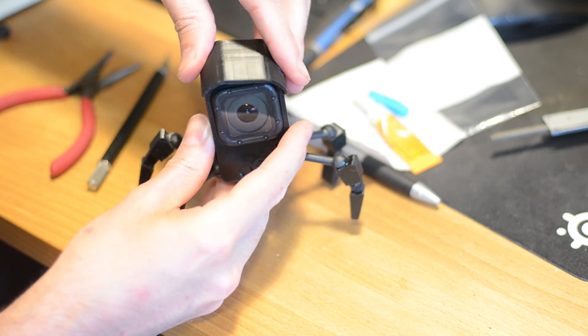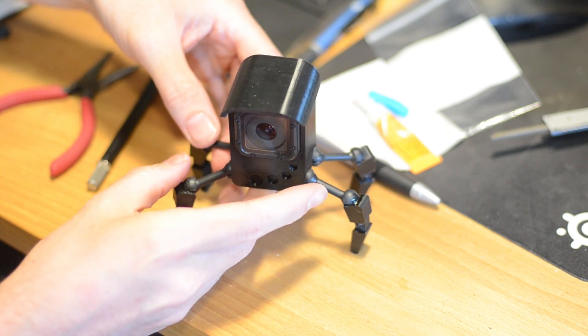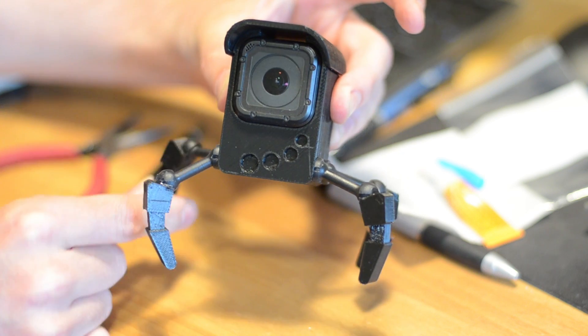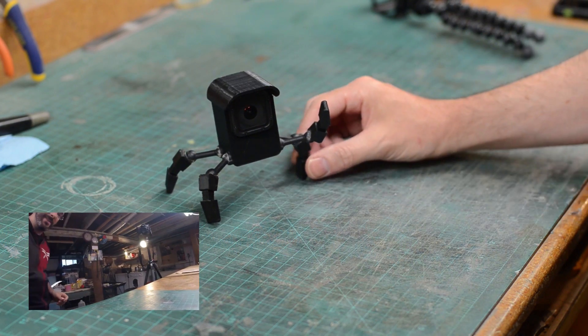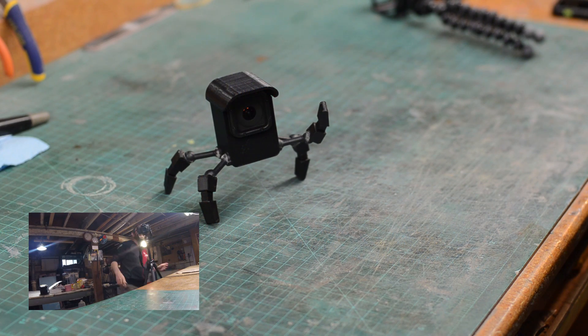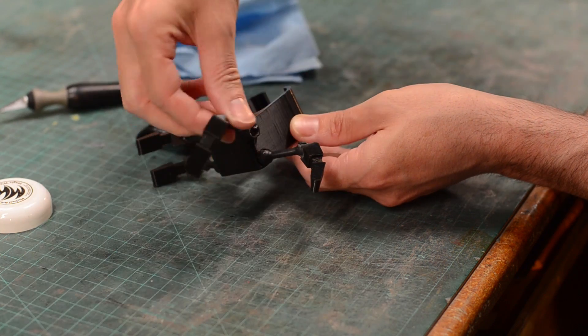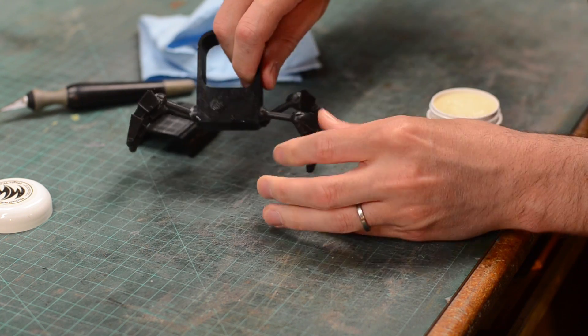Ever since I did my Mr. Handy build a while ago I've been jonesing to make more and more robots, and this guy kind of scratched that itch — but I think I want to make some more. I'm really stoked about how this turned out. There are a few design things I know I need to tinker with. Those ball and socket joints are a little bit tricky — I put some magician's wax in there to kind of bind them up a little bit. It's working okay, but I think an overhaul on that design is necessary.